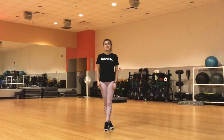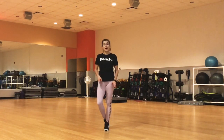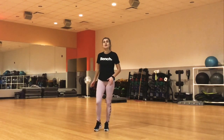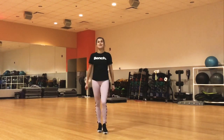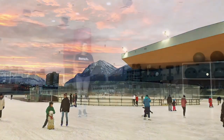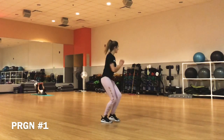Hi, my followers and skaters, welcome to my YouTube channel. Today I would like to give progressions of the waltz jump. It will be pretty basic progressions, and we will be focusing on entrance pose, arm movements, and how to get to the right position when we're in the air. So let's begin our lesson.